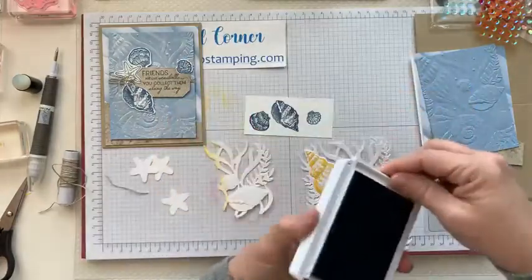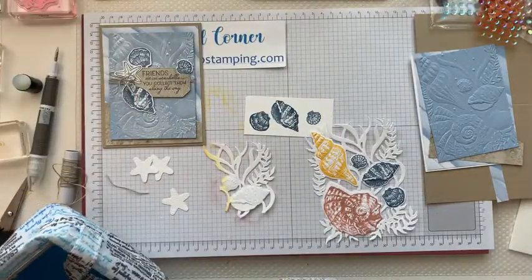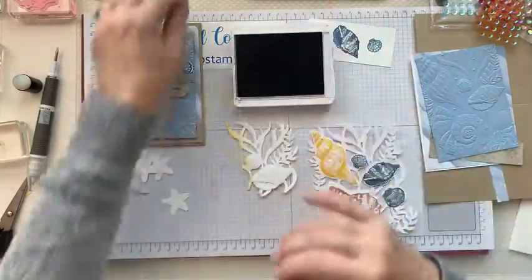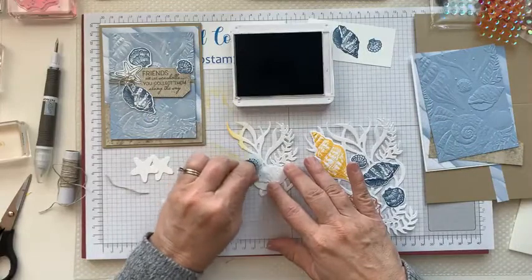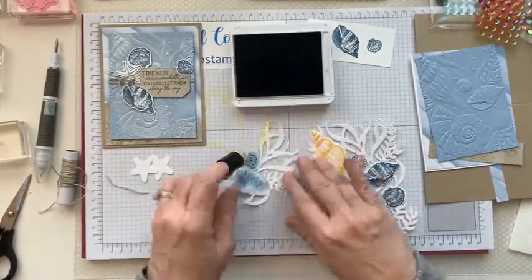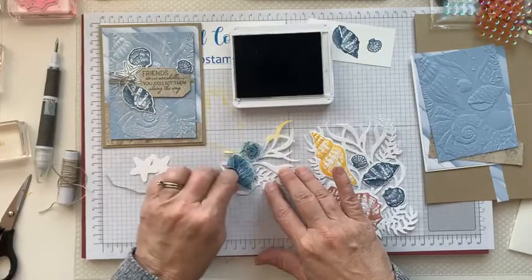If you don't have the stamps, we're going to color this piece. You would take your ink and a sponge dauber and just rub on those just like we did the other ones. You can see that this brings out all the embossed parts too. You're just going to kind of rub it over with your sponge, sponge dauber, or blending brush. Then you're going to cut those out just like we did before.